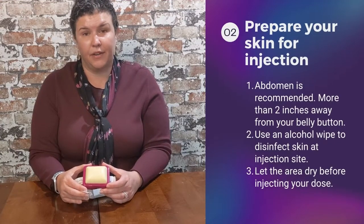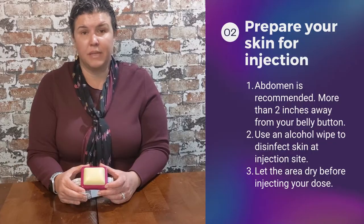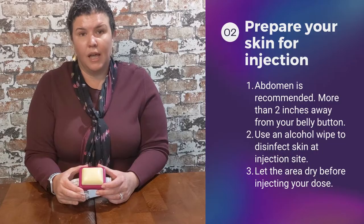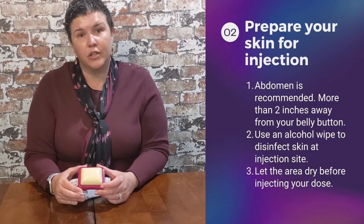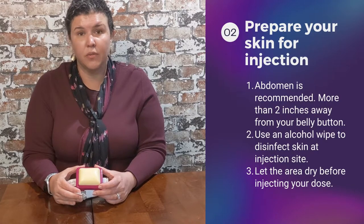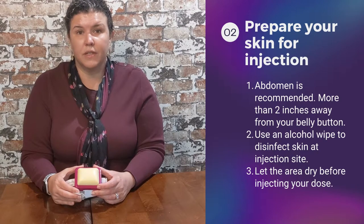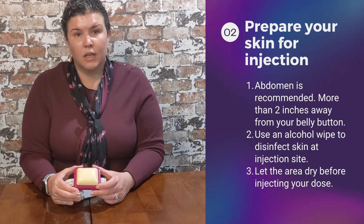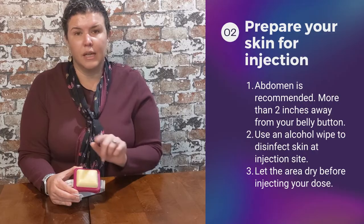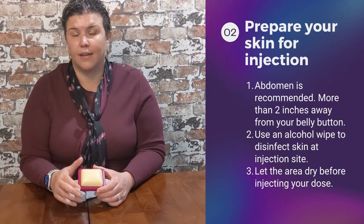Let's talk about preparing your site for your injection. I recommend to my patients to use the abdominal region for their injections. There are other sites that are available for use, but I encourage you to talk to your doctor, your pharmacist, or your nurse for which site is best for you. The reason I like the abdominal area is it offers the best site of absorption. When dealing with the abdominal area, if you locate your belly button, you never want to inject within two inches of the belly button. Anywhere away from that is fair game.